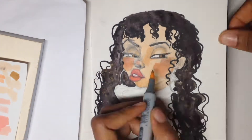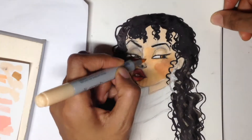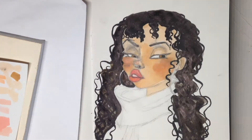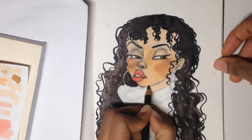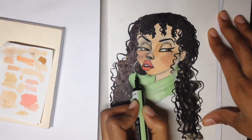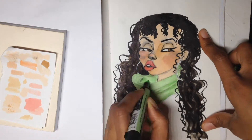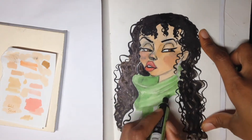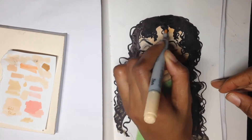I realized with the copic markers that there are different types of brands — I always just call them copic markers, but they're different from Prismacolor markers. I always have to remember to say copic, or chow markers. I'm not really sure what the difference is at this point.